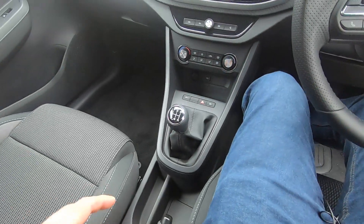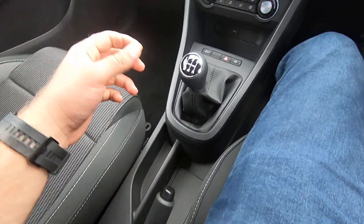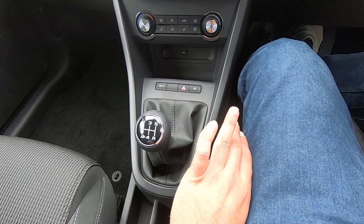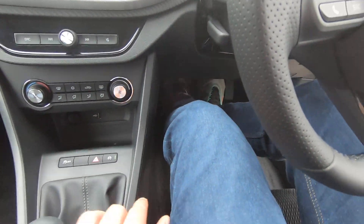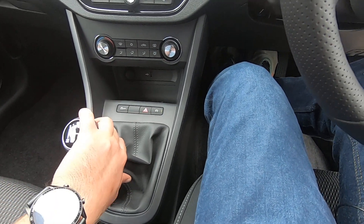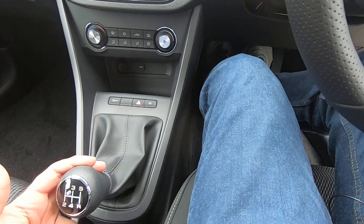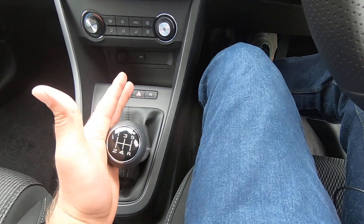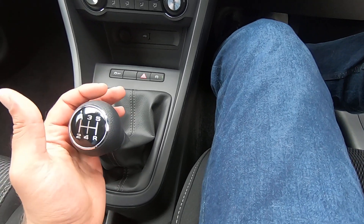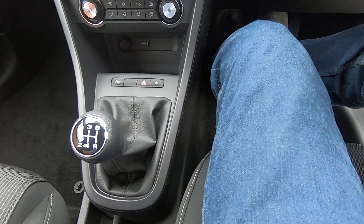Inside in the middle we have a traditional handbrake — pretty self-explanatory. Then we have a manual gearbox. First gear: press the clutch, then left and upwards. Second: left and downwards. Third: middle upwards. Fourth: middle downwards. Fifth: right and upwards. For reverse, don't move the gear knob up or down — simply press it to the right and down.